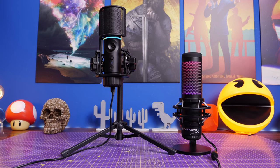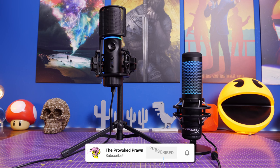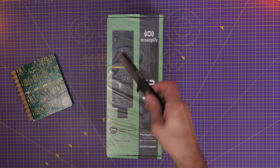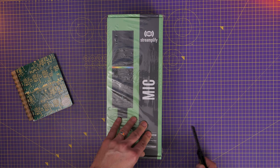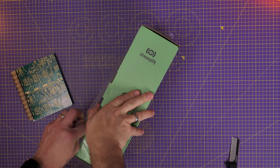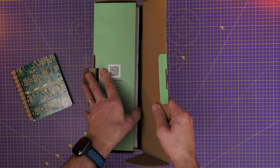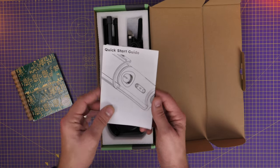It's also comparable to the HyperX Quadcast S, thanks to the RGB lighting and shared features — that mic also has a built-in shock mount, pop filter, RGB, and more. But the Streamlify mic might be a little bit more interesting thanks to its dual playback modes, which can go some way to eliminating background noise and making you sound a little bit clearer. In this video I'm going to be unboxing and setting the microphone up, showing you the various highlights and talking about the things of interest.